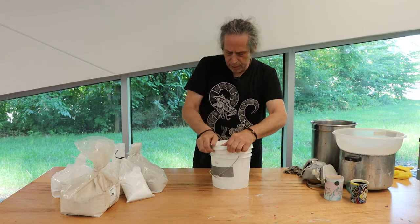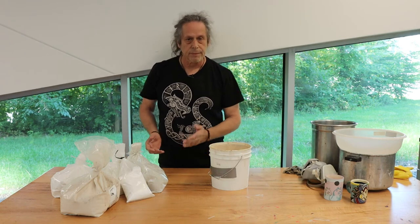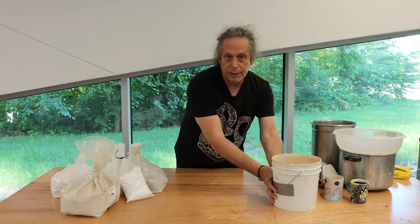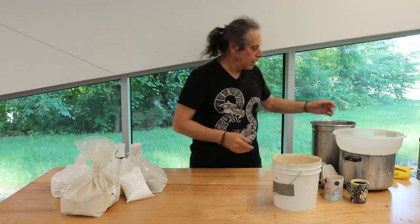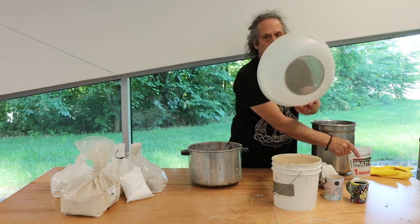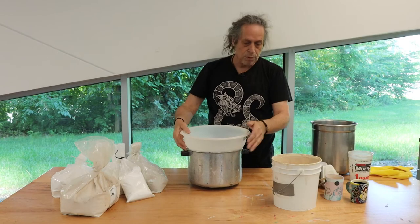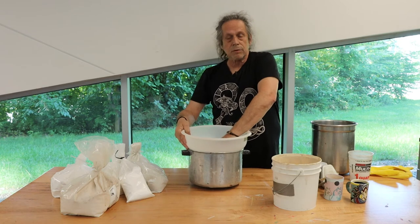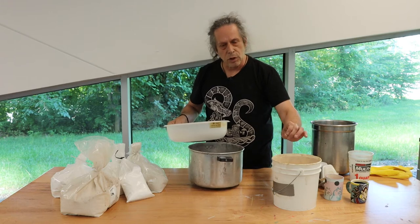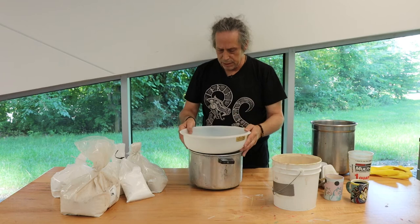At this point it would be nice if I could just go ahead and glaze my cup right away. But unfortunately, it's had a chance to settle and so it isn't going to work out quite as well. So my procedure will be to pour this glaze through this sieve and force it through the mesh so that any small granules or things that haven't dissolved very well will pass through and dissolve up into the glaze so that it's nice and dense.